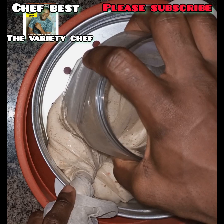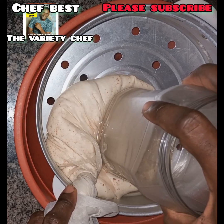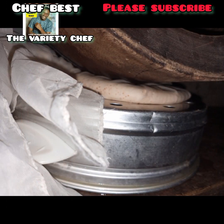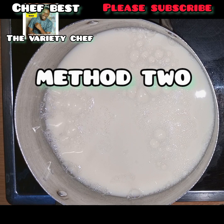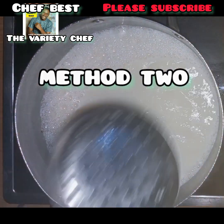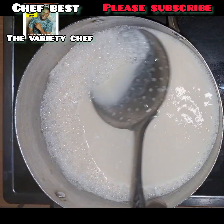That is the only way your tofu can form well — if you waste time, it's not going to form. Once you are done tying it, place a heavy object on it and set it aside to press for a few minutes to hours.